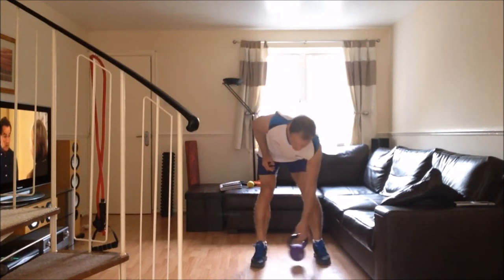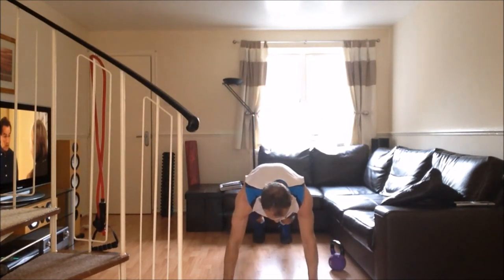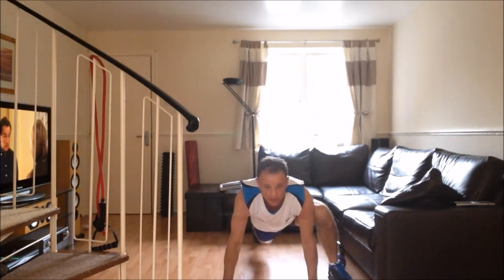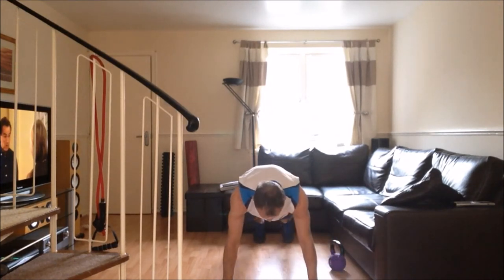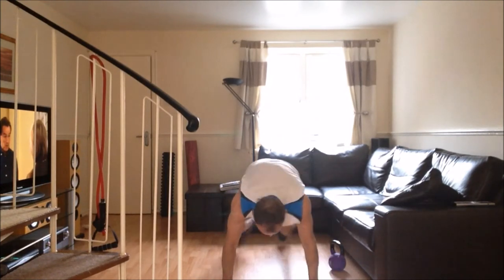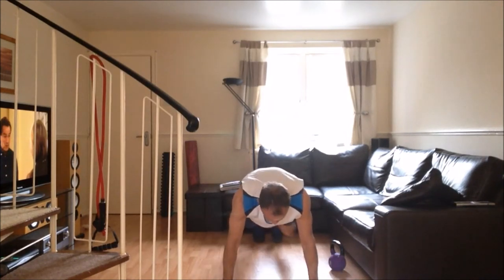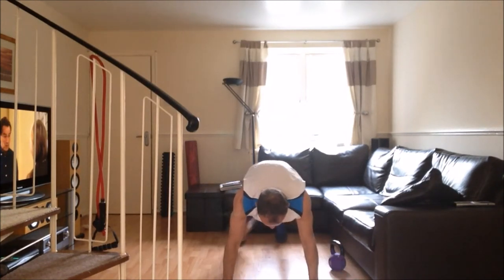The second exercise is called a Spiderman Plank. You go down into a press-up position, lift your left foot up and place it down outside your right hand, back to the press-up position, then right foot up outside your right hand. You can do this quickly to challenge yourself more, or if you find it difficult, do one at a time.